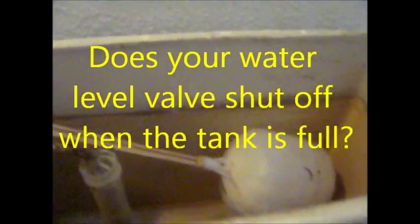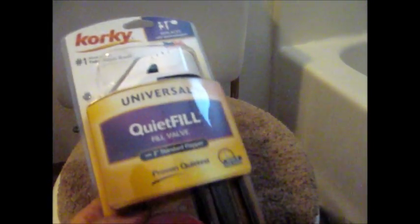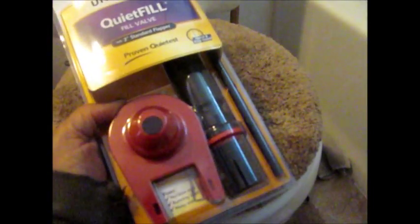So this is the float valve. Usually when it goes up like that it should shut off, but it's not shutting off. So we're just going to replace it with a Fluidmaster Quiet Fill.